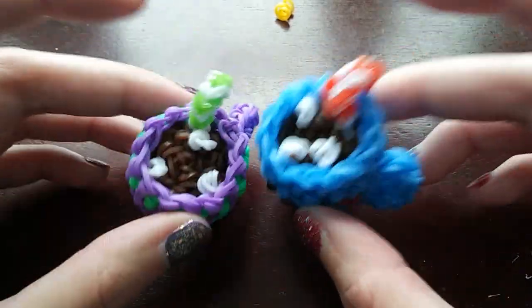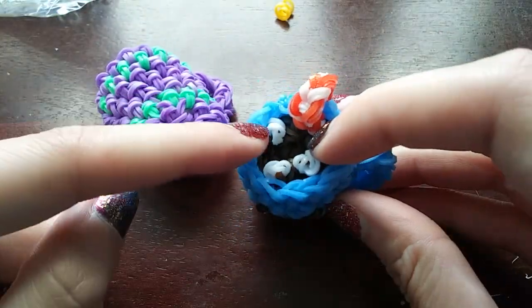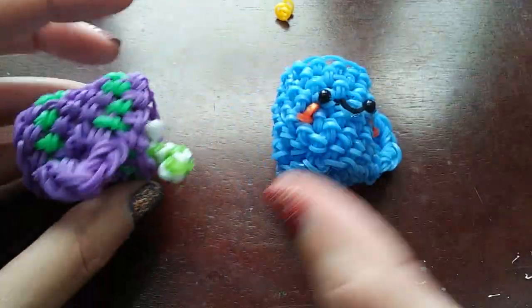I don't have too much to say about this design. You can technically use this design to put whatever you want in the mug — I just made it look like hot chocolate, but you can put whatever drink you want.